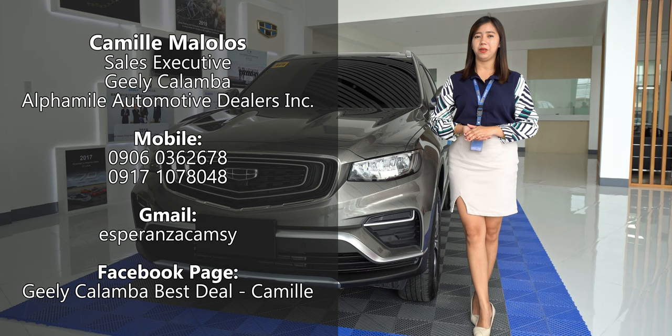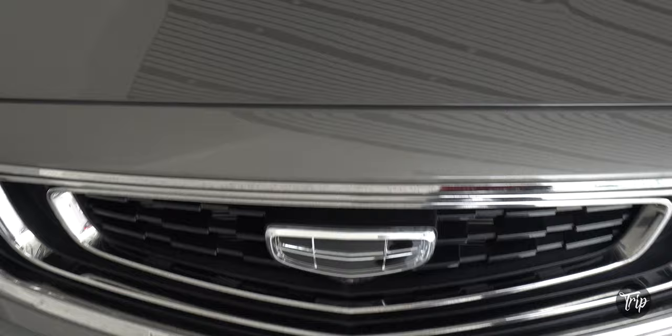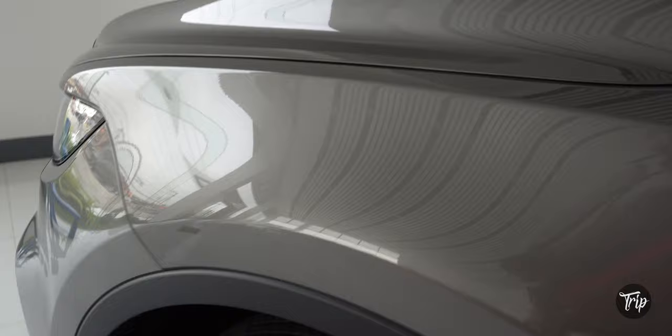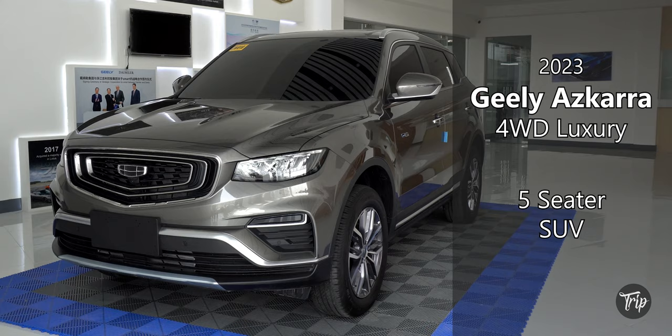Hi everyone! It's me again, Camille Malolos, Sales Executive here at Chilli Calamba. For today's video, I will introduce to you the all-new Ascara. Two months ago, we released our channel's very first Chilli-related video, which is currently our most viewed episode. Safe to say, people are interested in the brand, so today we're going to present the brand's premium offering. Hey everyone, Kim of Drip Auto here, and this is the 2023 4-wheel-drive Chilli Ascara Luxury.